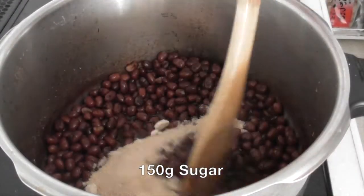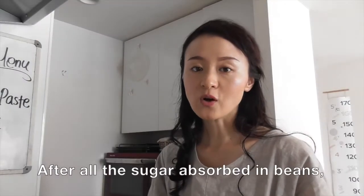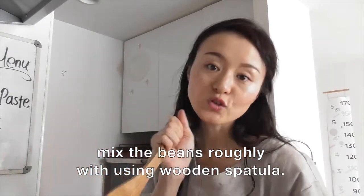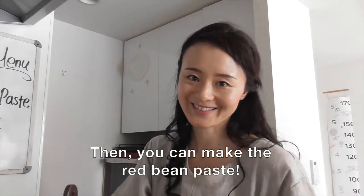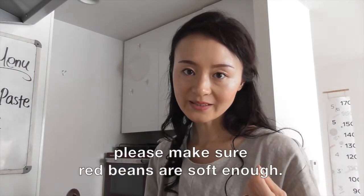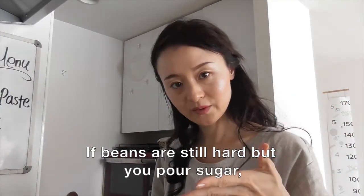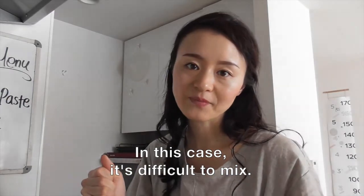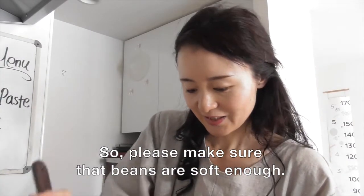Beans are ready. Keep the low flame and add sugar. After all the sugar is absorbed into the red beans, please mix using a wooden spatula and then mix roughly. The important thing is to make sure the red beans are soft enough. If they're still hard when you add the sugar, the beans will get hard and it will be difficult to mix. So please make sure the beans are soft enough.